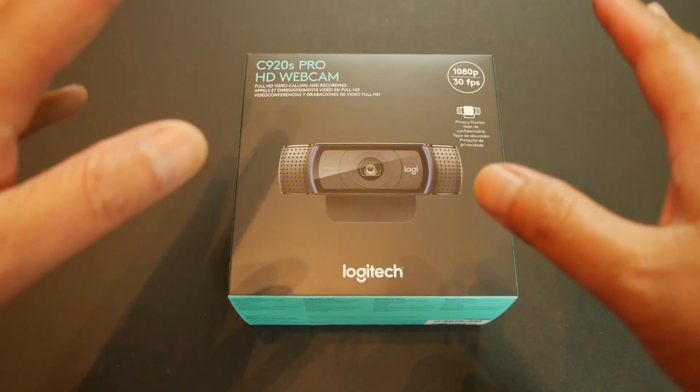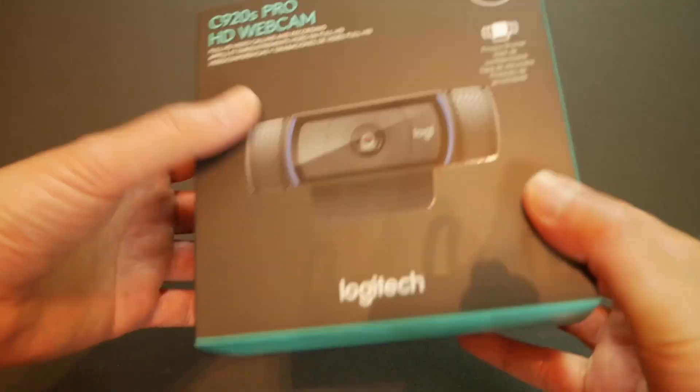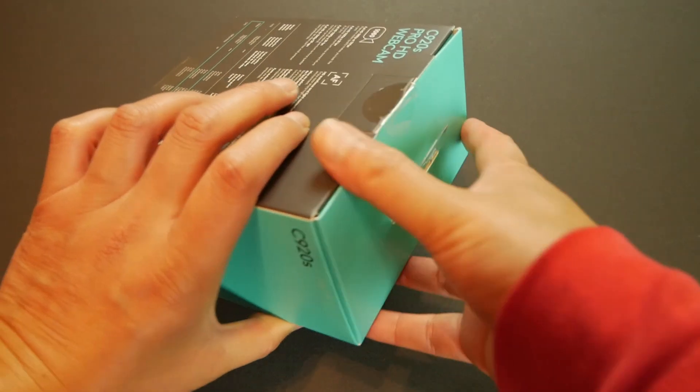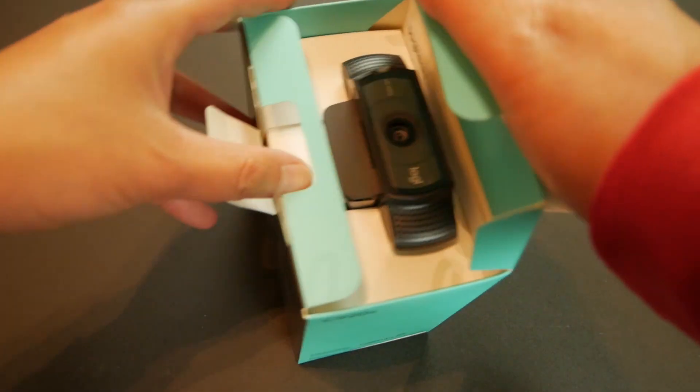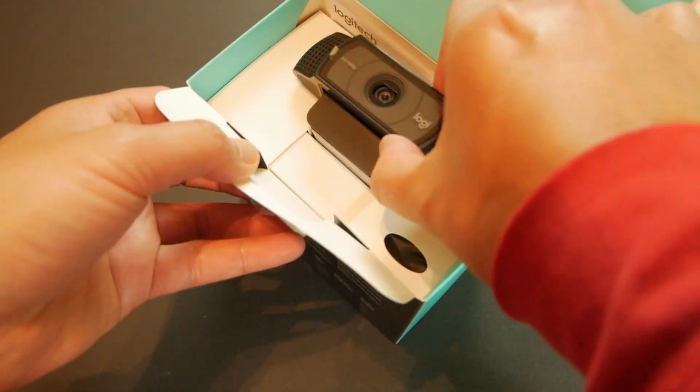Now that we've got that out of the way, I'm going to go ahead and unbox this, and then we're going to start doing the comparisons of these two webcams to see whether or not an upgrade is worth it. So I have the box here — fairly simple. I'm going to remove the sticker and open it up to see what we've got inside.